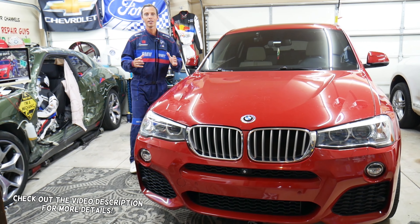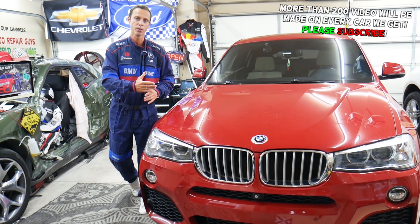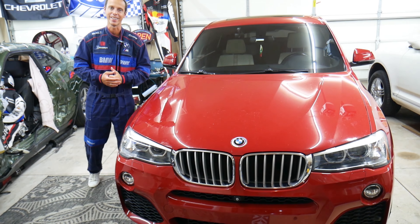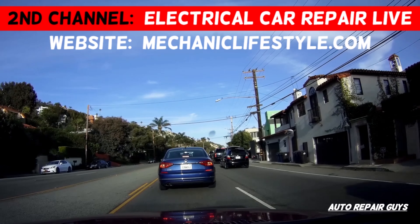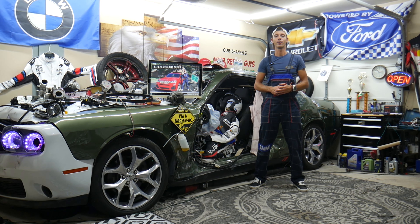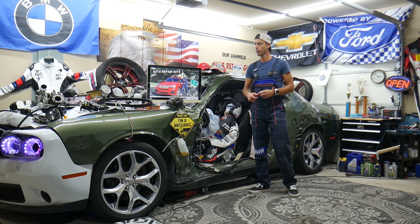Make sure to watch until the end — if you make one common mistake you may end up spending thousands of dollars on tools, parts, and diagnostics that you may not even need. Welcome back to Auto Repair Guys, thank you for watching and subscribing to the channel.